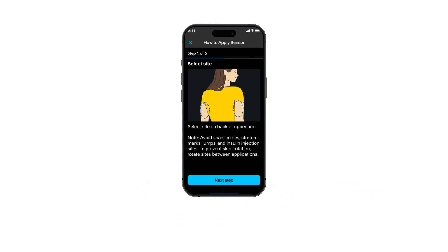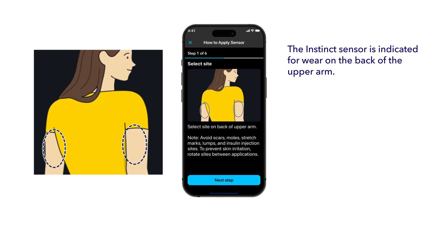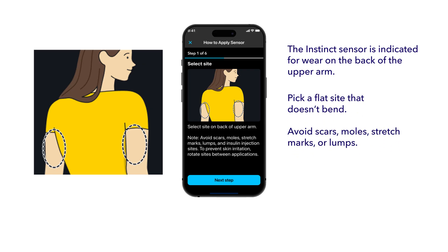Choose your insertion site on the back of your upper arm. Select an area that is flat, free from scars, moles, or stretch marks, and at least one inch away from insulin injection sites.